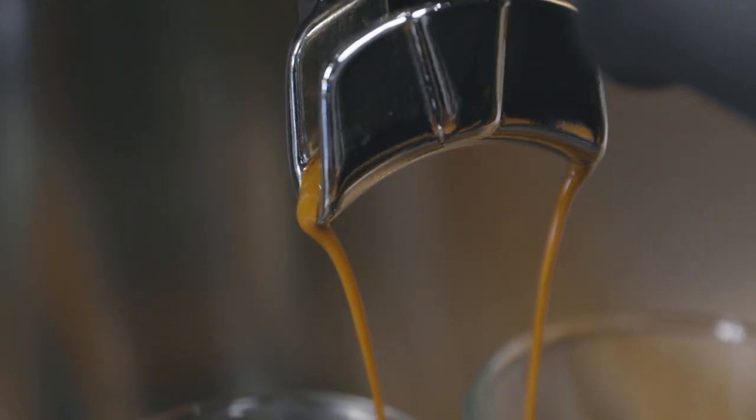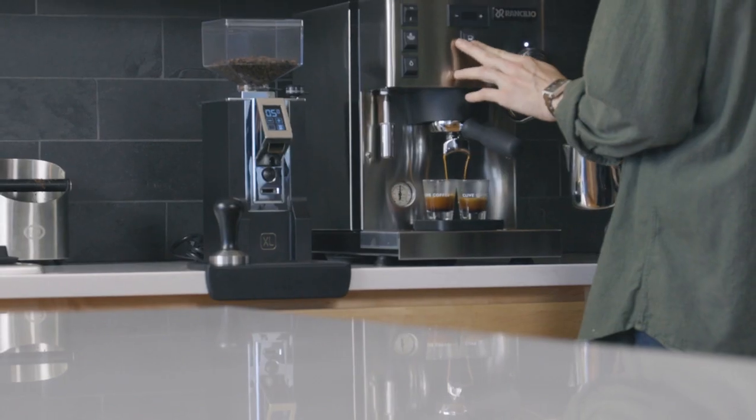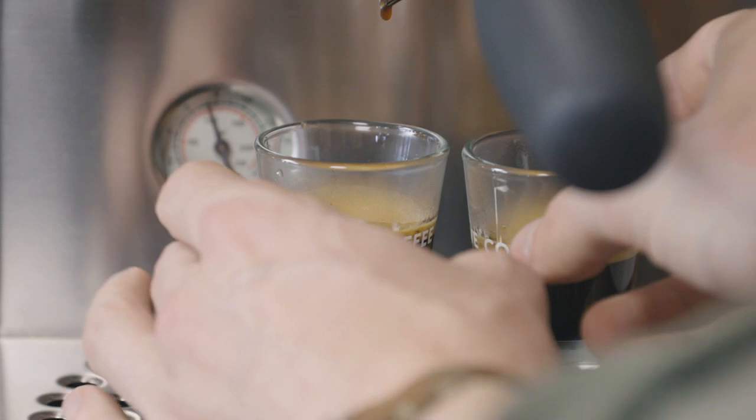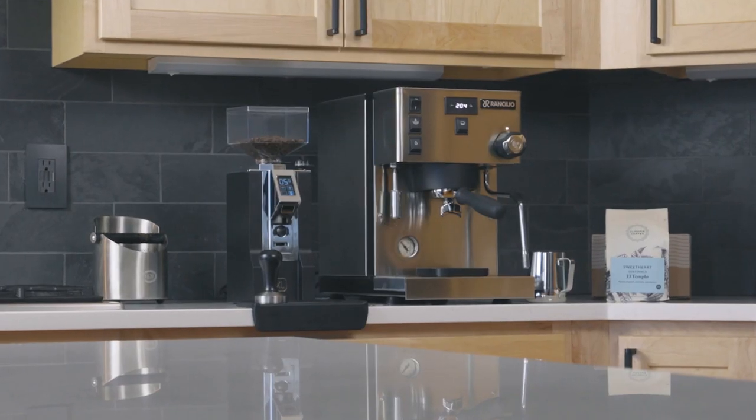Once your machine is programmed and fully heated, it's ready to be used. For tips on pulling a great shot of espresso and steaming milk, check below. Have fun with your new Ranchilio Silvia Pro X.